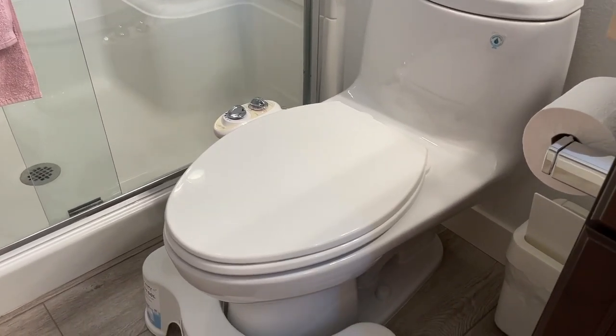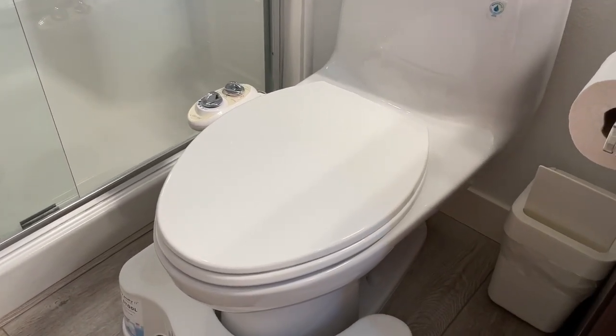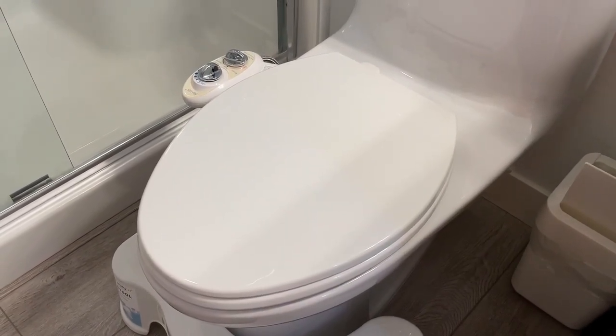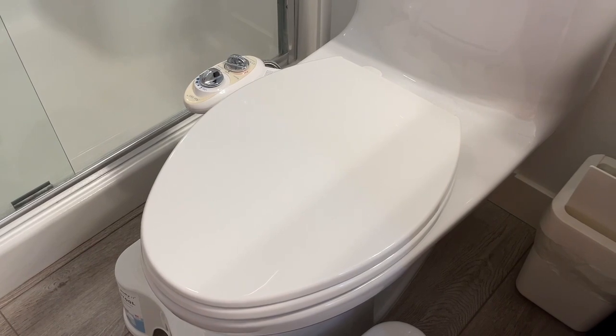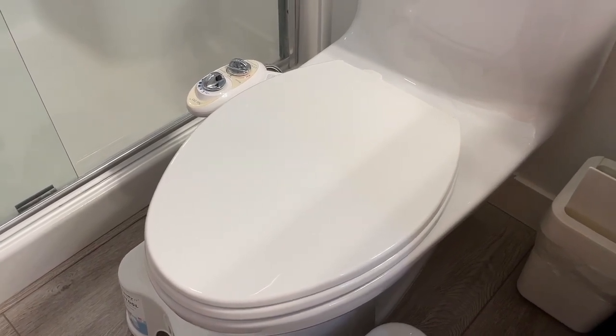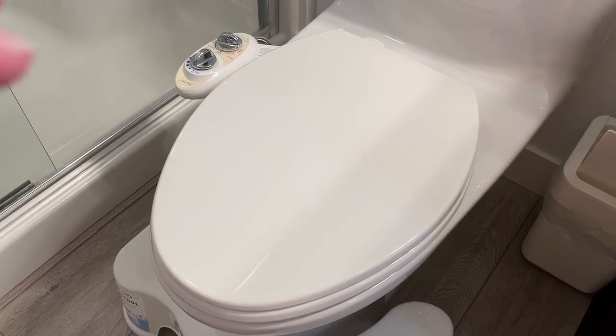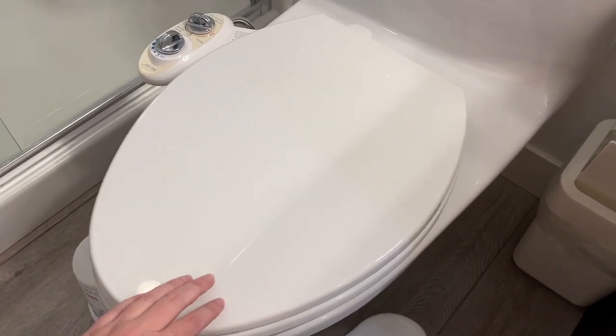This is the Kohler Brevia elongated toilet seat in white. I purchased this when my previous toilet seat cracked and I wanted a durable plastic toilet seat, and this was it. This was also going to fit the bidet that I have attached to the toilet seat.